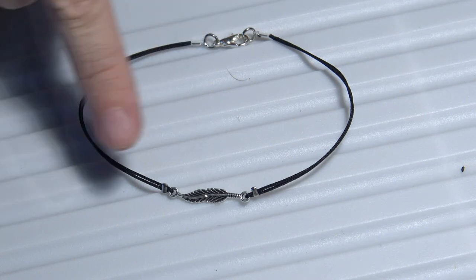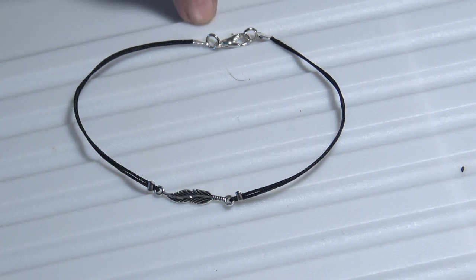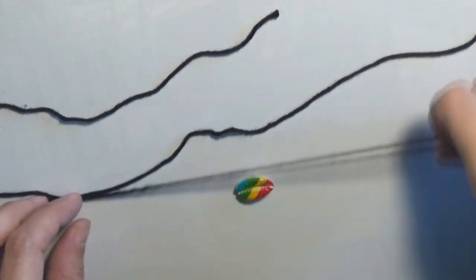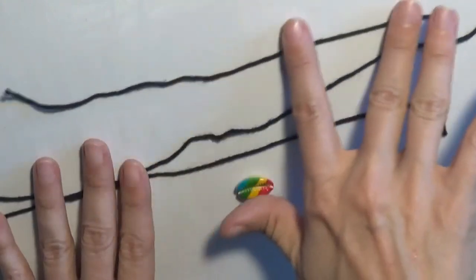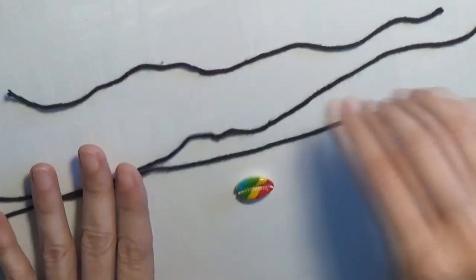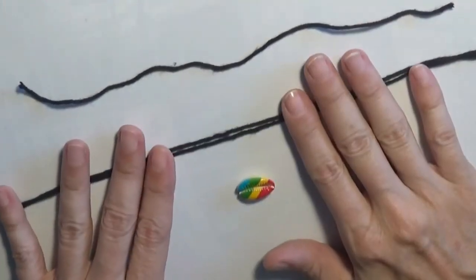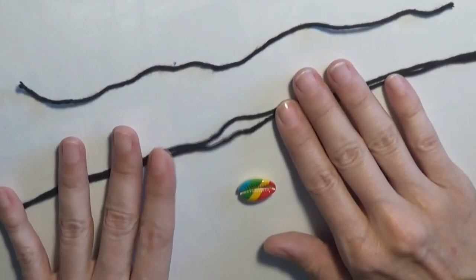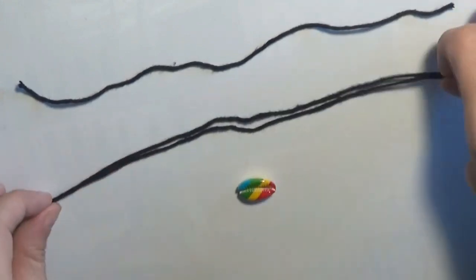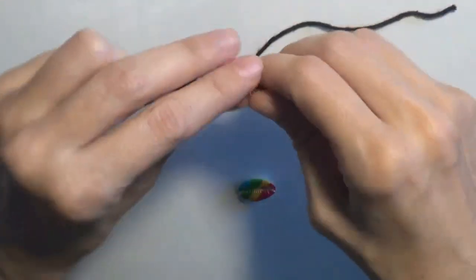This is the finished anklet. This will be the ornament — the connector of the anklet — and this is the closure of my anklet. I will now show you how to create an anklet using a cowrie shell and some cord. I have a shorter bit of cord, about 15 to 20 cm long, for the sliding knot, and two longer cords of about 25 cm long for the anklet itself.